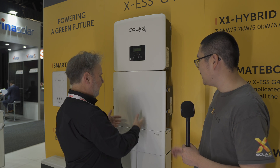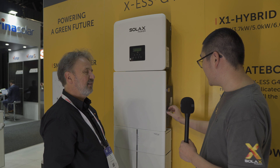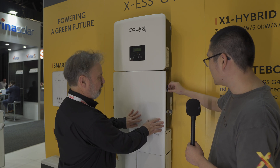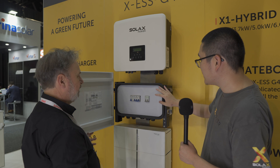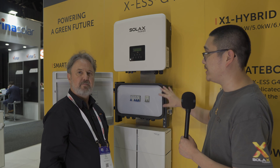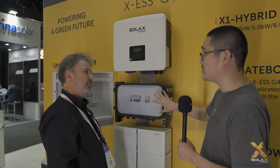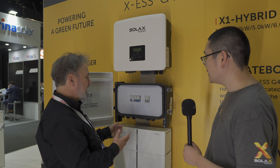Now there's a big blank piece here — what's this? We call it the mate box. Long story short, it's basically a middling box. Let me open it for you. Basically, we designed it to contain everything needed — like breakers, disconnectors — everything needed for wiring into this box to make the whole system look neat. It looks very neat.